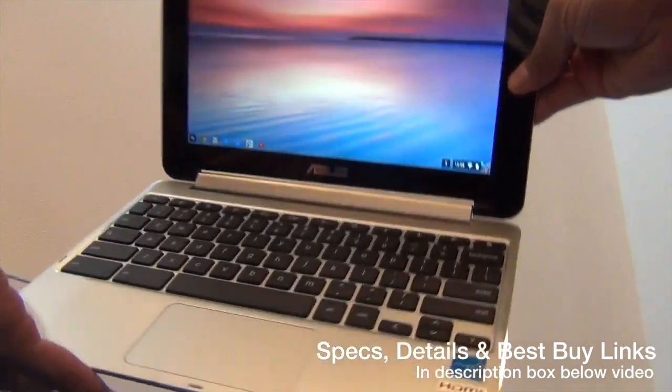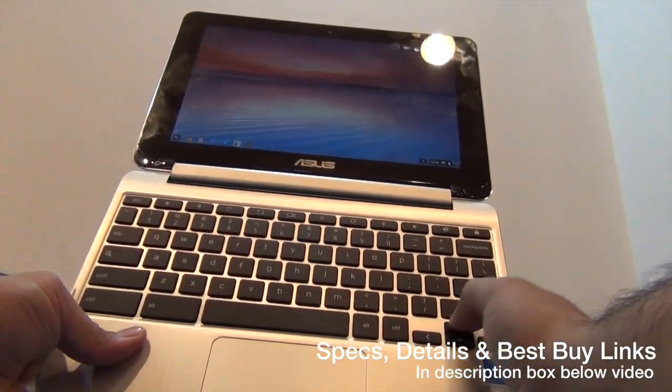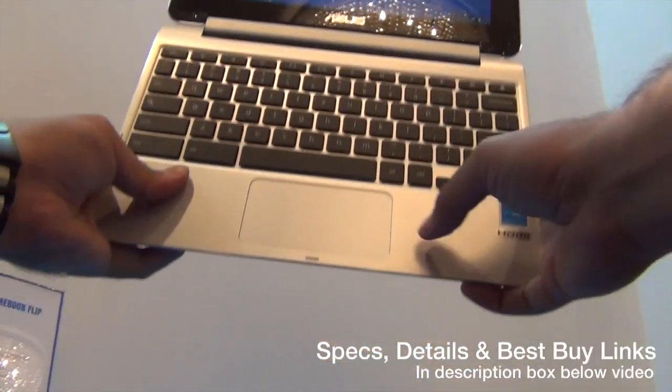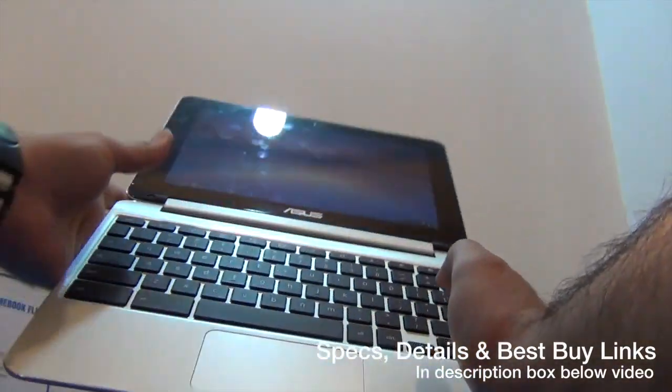In terms of keyboard and trackpad, this full-size keyboard has chiclet keys and the travel and feel of the keyboard is also nice. There's a large trackpad here which gives you a good clicky feel, so you can use it comfortably. It comes with Chrome OS.